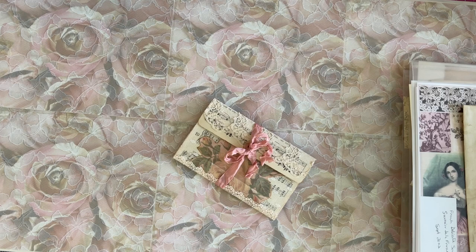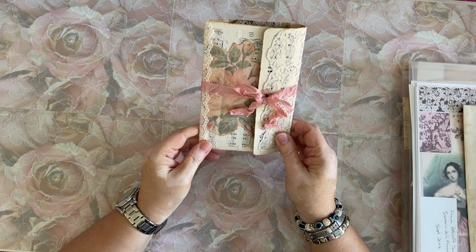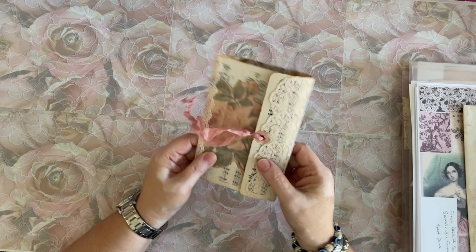Sometimes I move this board without meaning to and it gets all crooked, and then you're tilting your head sideways trying to watch the video going, what's wrong with this video? Anyway, this is how I finished off our little lunch bag video. I made a little folio — pocket folio.